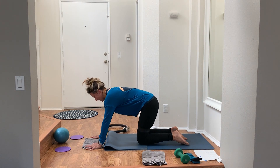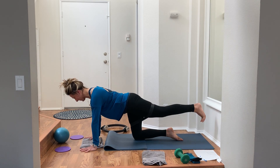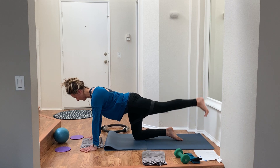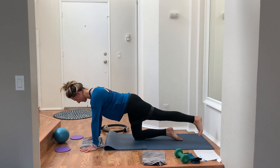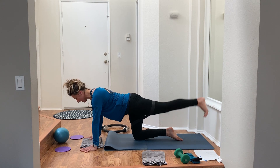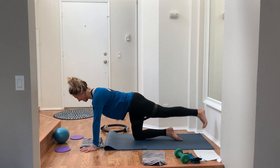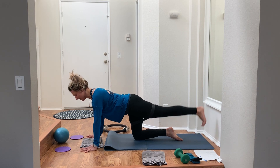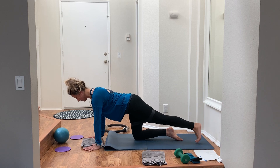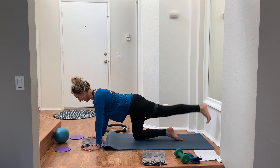Quick second reset, little cat-cow if you need it. Now left leg kicks back — 45 seconds. Left leg kicks up, tap the toe, kick it up. Strong breath really helps — open mouth exhale as you kick up. If you want half the range, just do a baby pulse: lower, lift, lower, lift. Check with your breath, check with your spine. Pull the abs up and in. Keep breathing, keep moving.